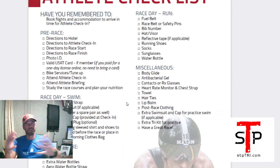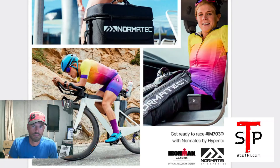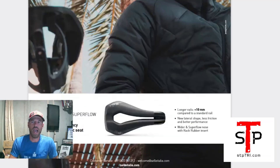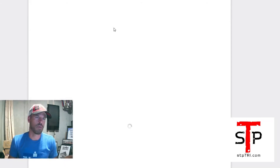Athlete checklist — I've published my own, but they've got one in here as well, so it's always good to print this off. It might have some information that I don't have on mine. There are a lot of advertisements throughout the guide — probably half of what I print is actual content, because I don't like to waste paper and ink.